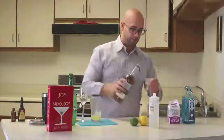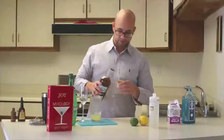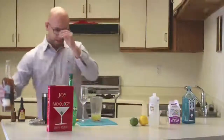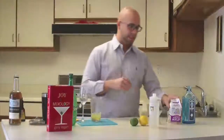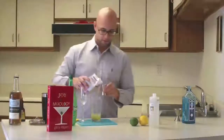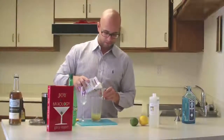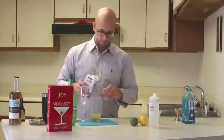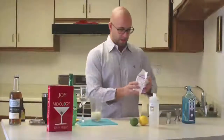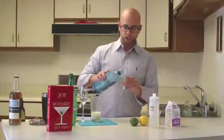And half an ounce of simple syrup. The next ingredient is going to be an ounce of cream. And then after that, it's going to be two ounces of gin.